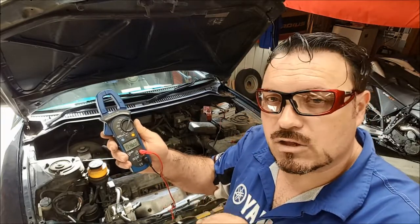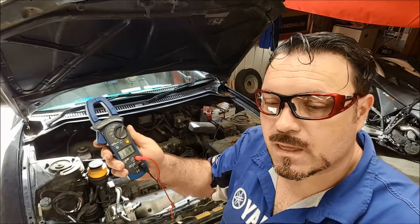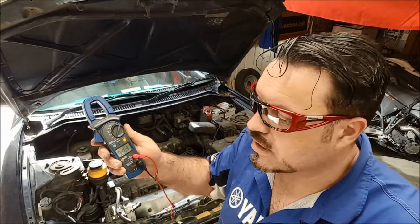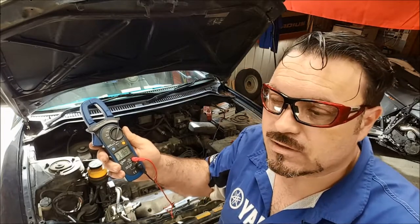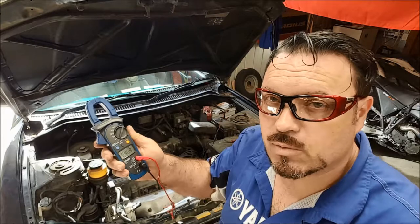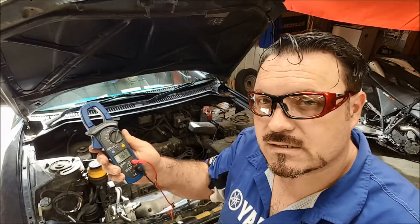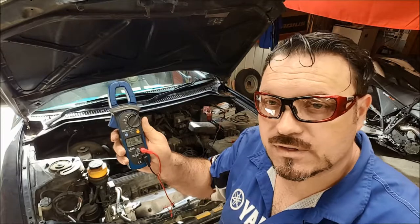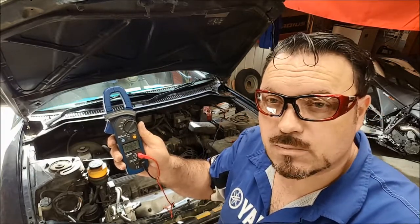We're losing nearly half a volt on the negative side, and on the positive side we're losing just over 0.1 of a volt. Together it's a significant volt drop. For example, if the battery is charged up to 12.6 volts and we're losing 0.6, we're only supplying the starter motor at 12 volts. Plus we'll get a further volt drop because the ignition and fuel injection systems are pulling the voltage down as well — so the starter motor may actually only be running at about 11.5 volts. We want that engine to crank over really quickly and have a nice crisp spark. Volt drops like this are going to cause problems. That's how to do a volt drop test on both sides of the starter motor circuit — if you find a fault, work your way around the circuit checking various points for resistance.